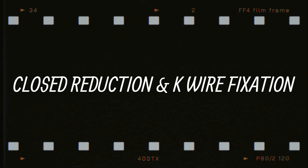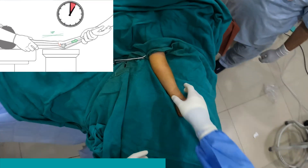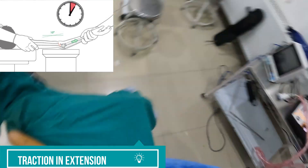Now I shall demonstrate the closed reduction and K-wiring technique for the same. The child was taken to the operation theatre and given general anesthesia. The patient is placed supine on the operating table with the hand on an arm table.